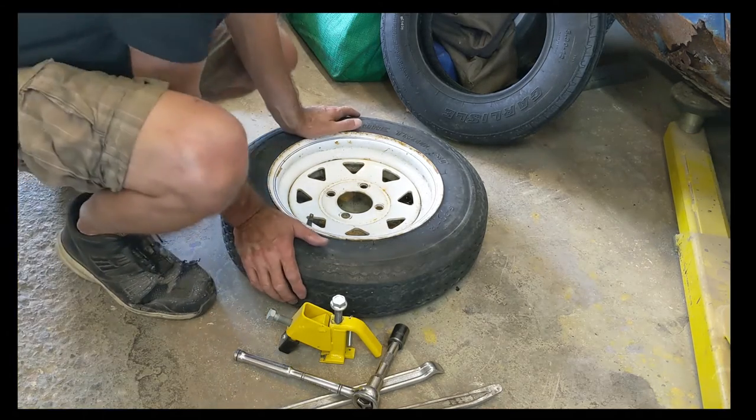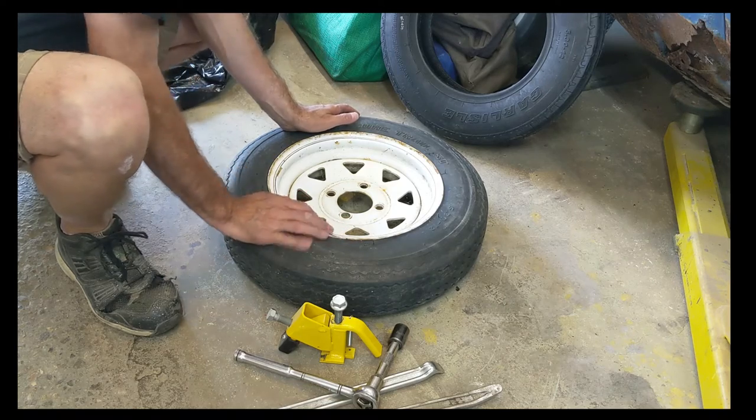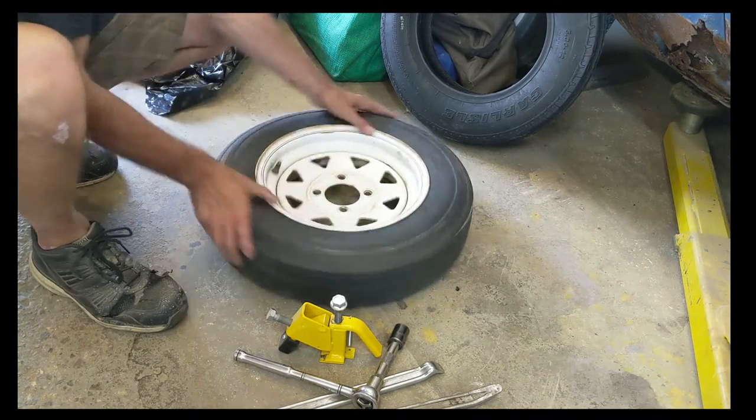Okay, back again — no valve stem, so I'm going to go with the old one. If it starts leaking, I guess I'll have to break the tire back down and change it.